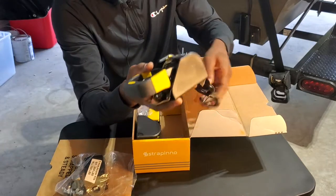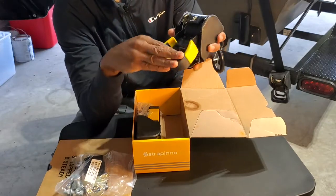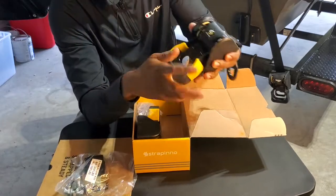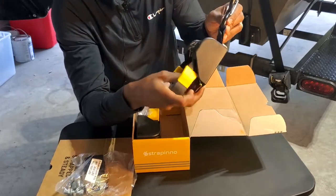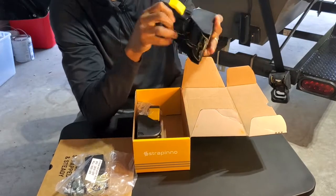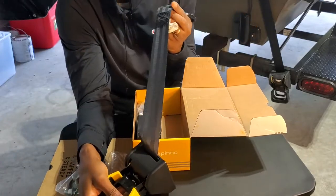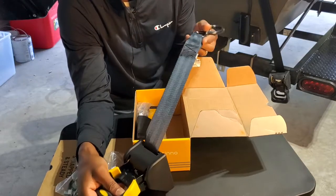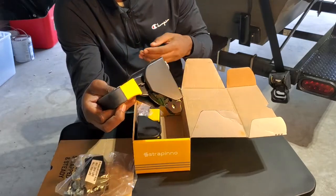But let's jump into the actual transom tie down from Strapino. Look at that — it looks high quality. Compared to the other one, it is a lot more sturdy. I love that it has the yellow highlights on it, it definitely looks good. Very heavy duty. The thing I really like about this company is that they make a really good high quality product, and this particular strap is 100% polyester, it's waterproof. I love that it lets me know the brake strength.